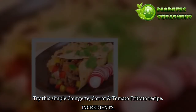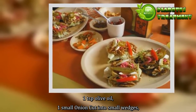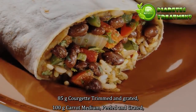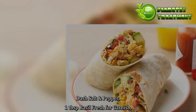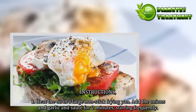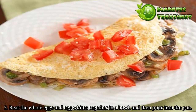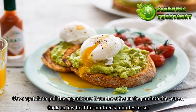Ingredients: 1 teaspoon olive oil, 1 small onion cut into small wedges, 2 cloves garlic minced, 2 eggs, 2 egg whites only, 85 grams courgette trimmed and grated, 100 grams carrot medium peeled and grated. Instructions: 1. Heat the oil in a large non-stick frying pan. Add the onions and garlic and sauté for 2 minutes, stirring frequently. 2. Beat the whole eggs and egg whites together in a bowl, then pour into the pan. Use a spatula to pull the egg mixture from the sides into the center. Cook on low heat for another 5 minutes or so.